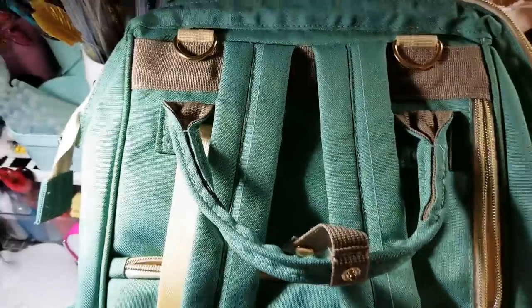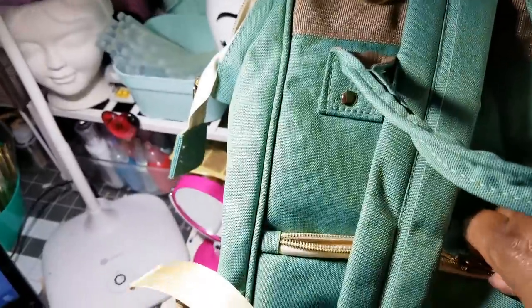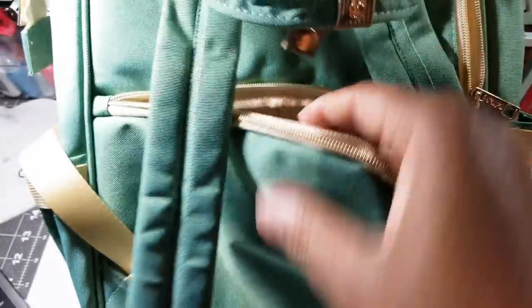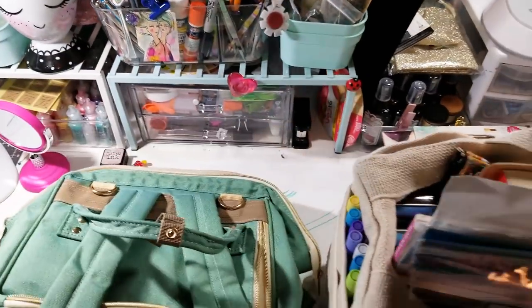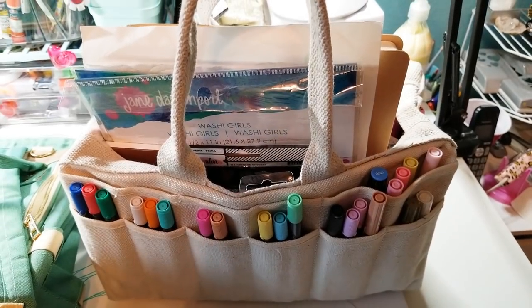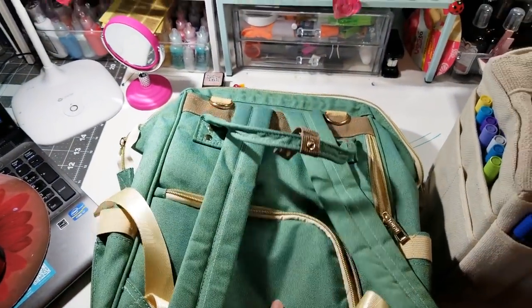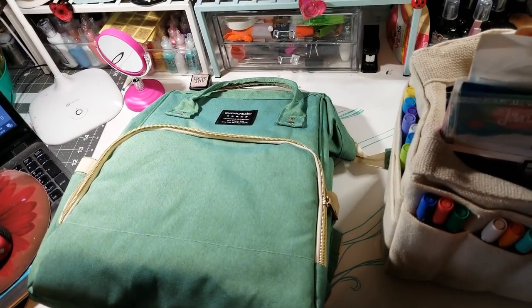And look at the stuff on the back here. You can slide something in there, put something back here. So yeah, I love this bag. That's what we're going to do in this video, guys — we're going to switch out the art bag and have a nice before and after. This is going to be my after bag. So I'm going to go through, unload it, and I'll show you what I got.